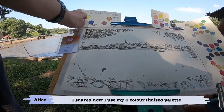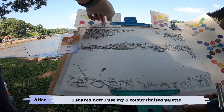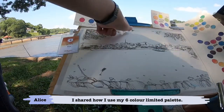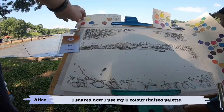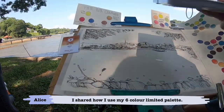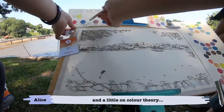Your lemon yellow, the rose — cream rose is like the red, ultramarine is the blue colour. Then there's Indian red and there's Prussian blue. So I will be mixing all these colours with these six: yellow, red, and blue.